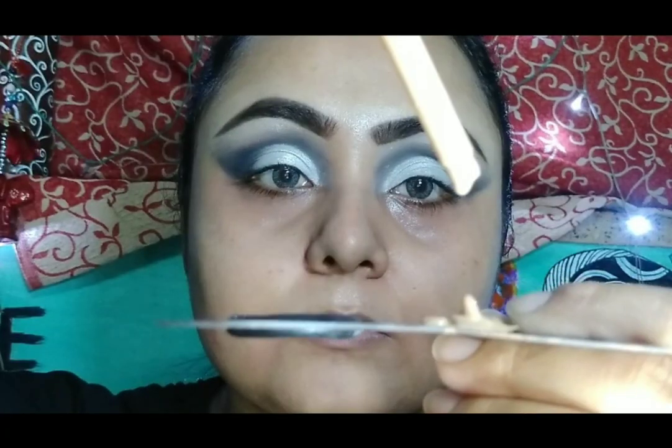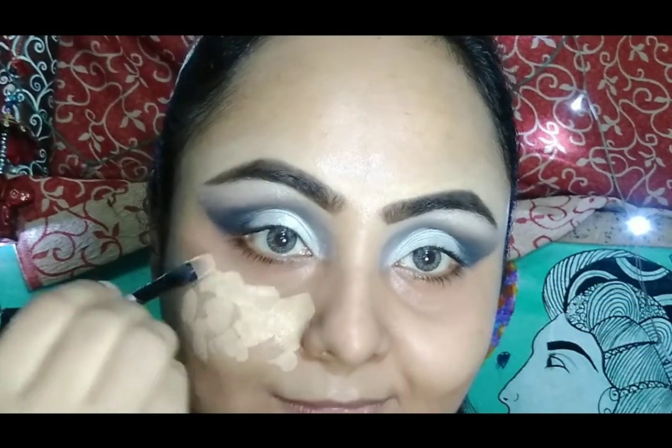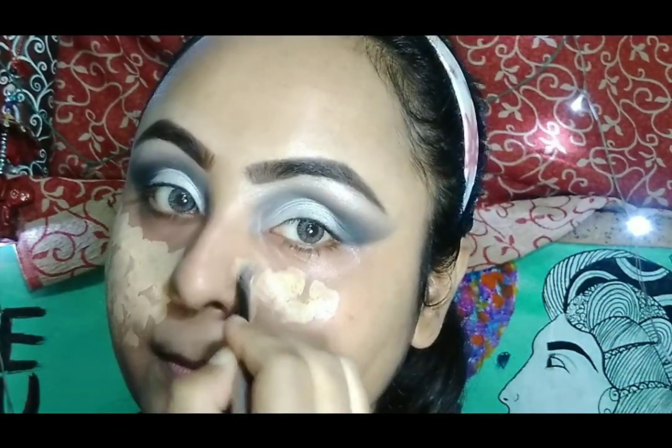For foundation today, I am going to mix two foundations and apply them on my face — this is LA Color in shade Nude and NYX in the shade Medium Olive. I am blending it with my damp beauty blender.